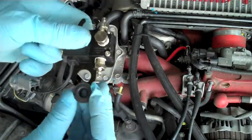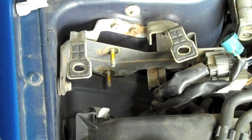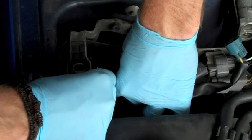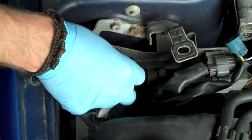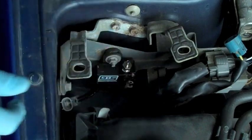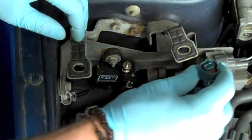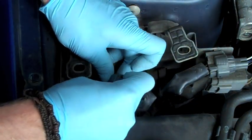Once those are removed, we're simply going to put them back into our boost control solenoid the same way. With that all back together, we're going to take our boost control solenoid and slip it over the OEM bolts. Once that's on there, grab those nuts and screw them back on — you can just hand tighten them now before you run all the lines, that way you can make any last adjustments. Now take the OEM clip and plug it into our BCS clip — it will be a perfect fit.